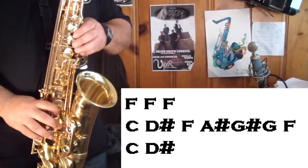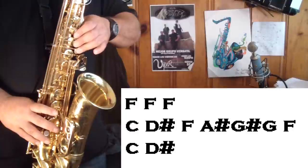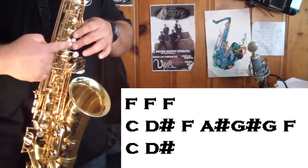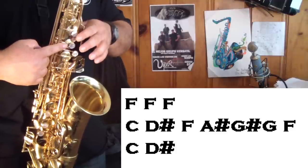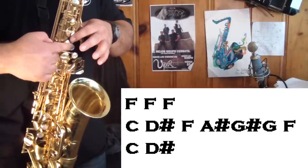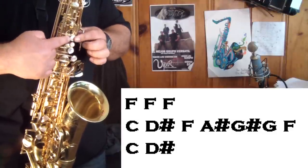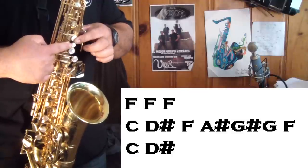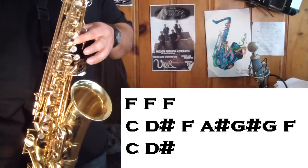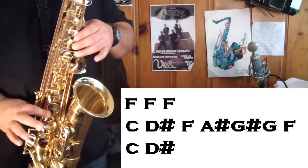Let me play a little slower for you guys. Right there, I'm using the A sharp or B flat — whichever way you want to look at it. But I'm using the alternate fingering, which is the top button and the little one in the middle. I'm hitting it like that because it's faster. It's G sharp, G natural, F.